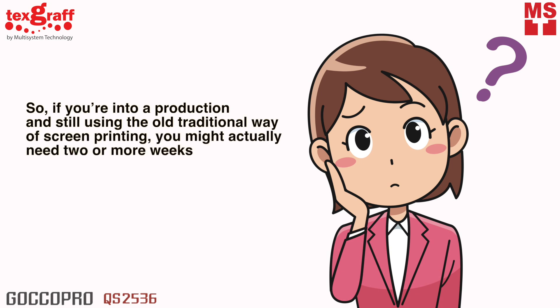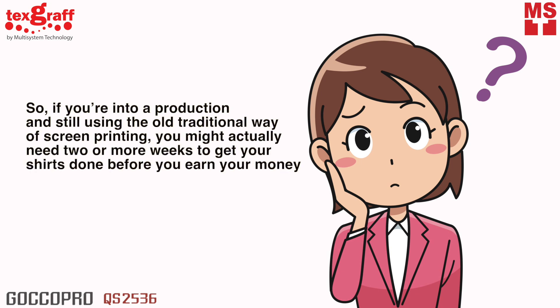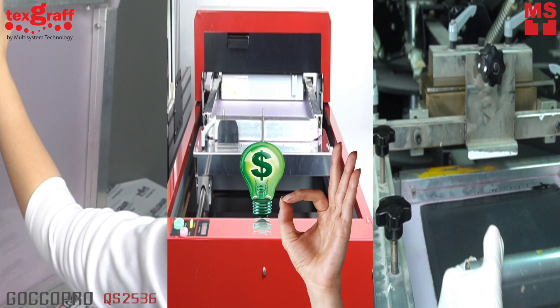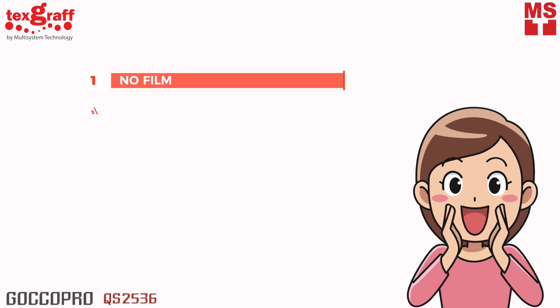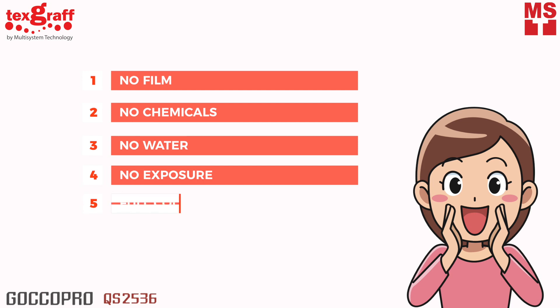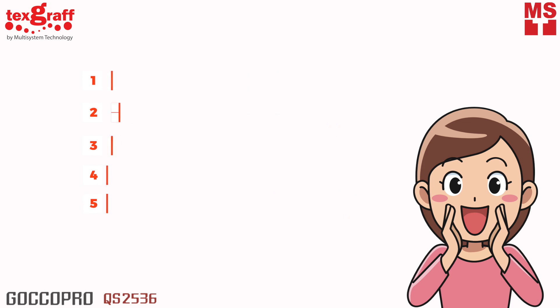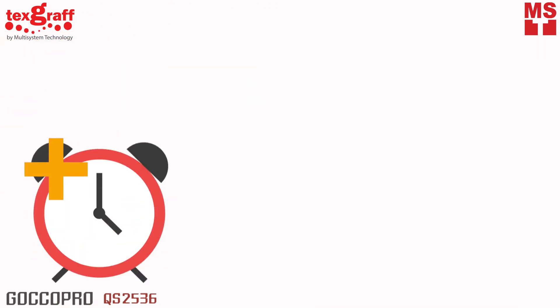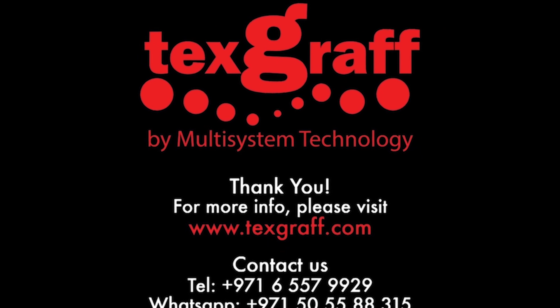So, if you're into production and still using the old traditional way of screen printing, you might actually need two or more weeks to get your shirts done before you earn your money. With QS2536, it'll help you set up your business at a low cost. No film, no chemicals, no water, no more exposure, and a full-color print. Printing is made easier with Goku Pro QS2536. Save time, save money, save effort. What are you waiting for? Come visit our office and let us give you the right kind of garment and textile printing solutions.